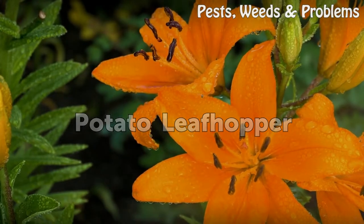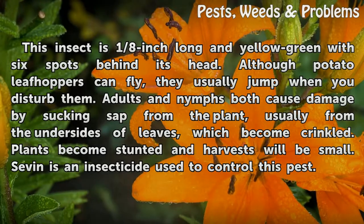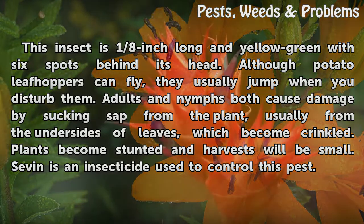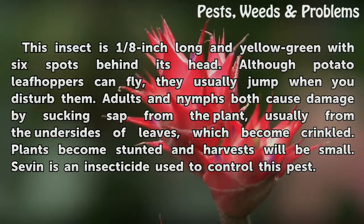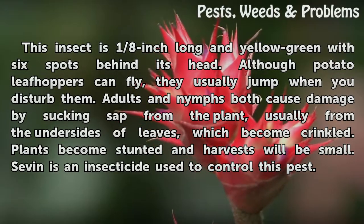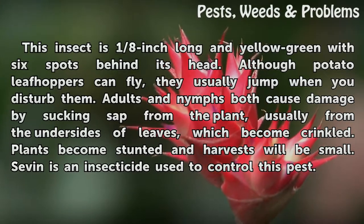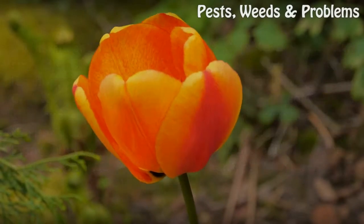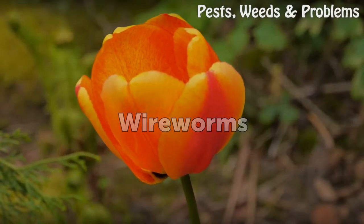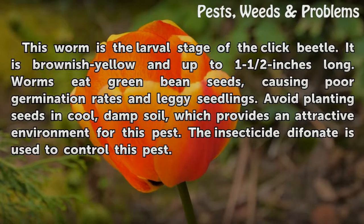Potato leafhopper. This insect is 1/8 inch long and yellow-green with six spots behind its head. Although potato leafhoppers can fly, they usually jump when you disturb them. Adults and nymphs both cause damage by sucking sap from the plant, usually from the undersides of leaves, which become crinkled. Plants become stunted and harvests will be small. Sevin is an insecticide used to control this pest.